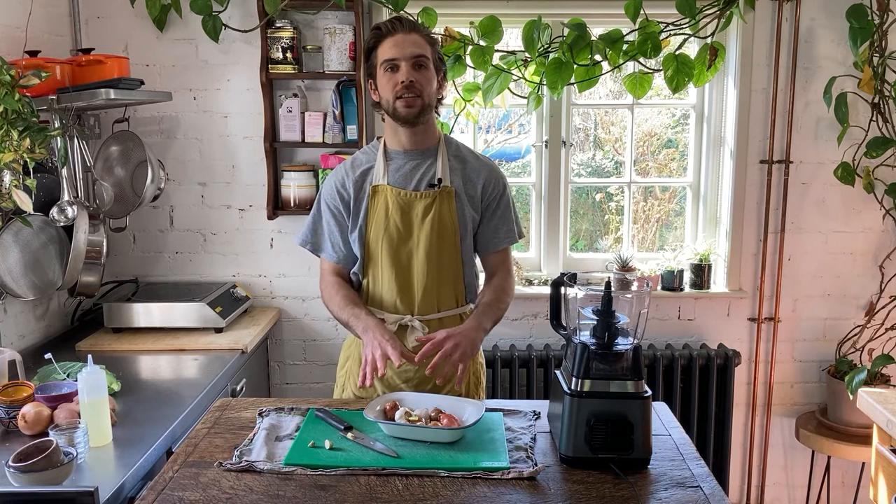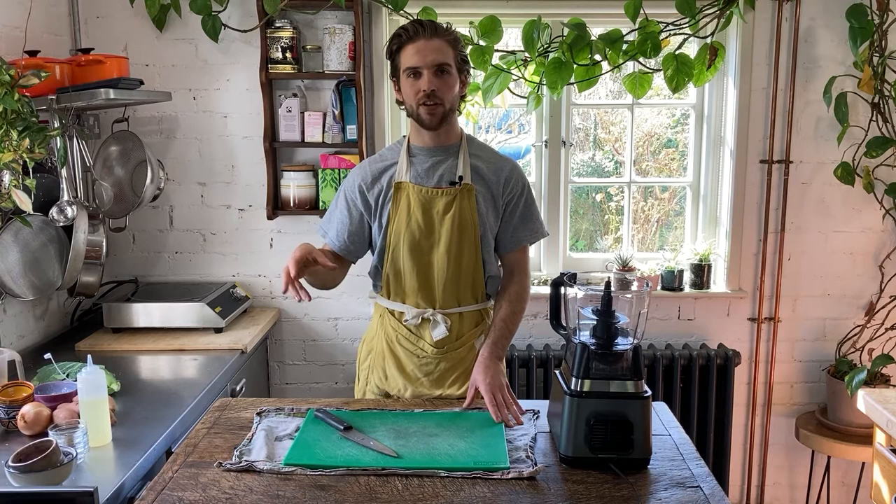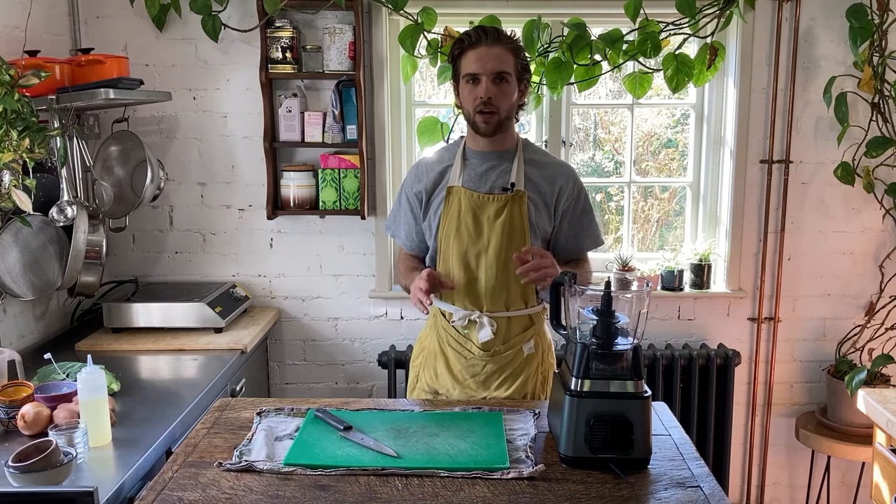We're going to place this into a 200 degrees Celsius oven for about 20 minutes until the shallots are really nicely cooked and are starting to ooze out. So while the aromatic vegetables are roasting in the oven, I'm going to go ahead and toast the spices that are going to make up the curry paste. I've got to switch this out for the induction hob, so bear with me while I do that.